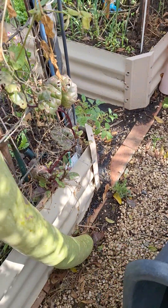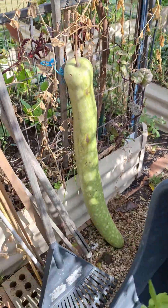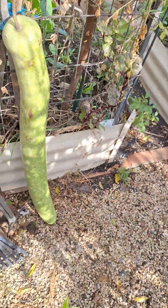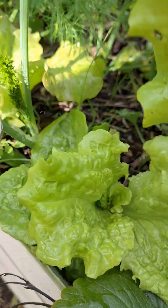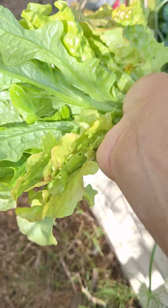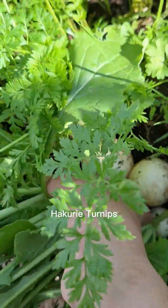Oh my goodness, this is my guinea bean — I just left it here. It was humming here but it came off. I'll keep that one for the seeds. More salads in here — lettuce, turnips. This is quite good, this one.